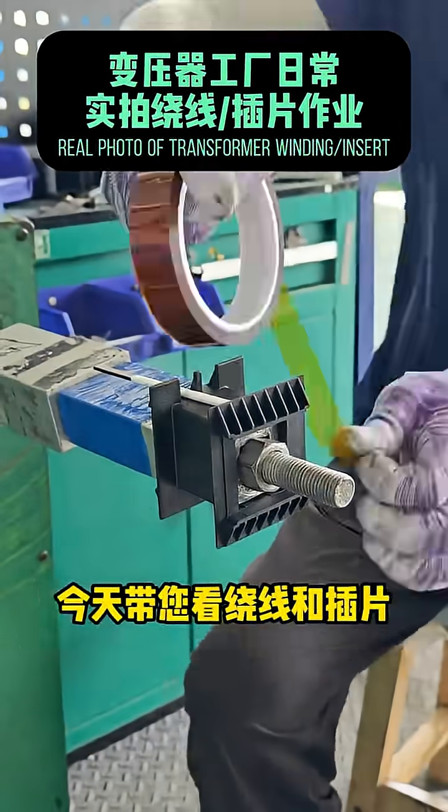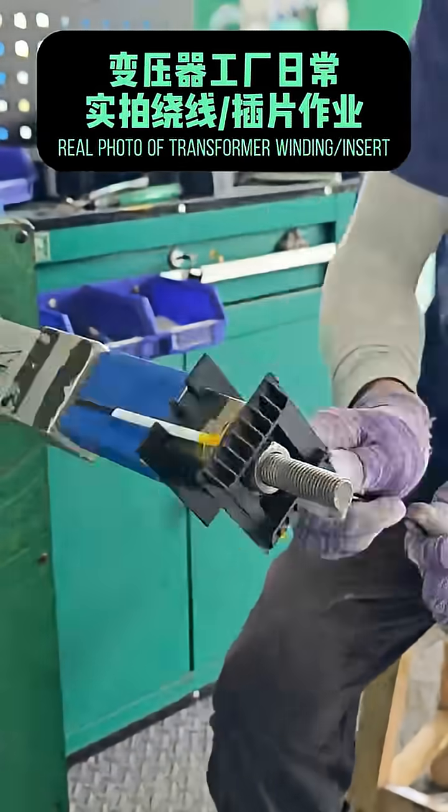Welcome to watch the daily factory assembly line. Today, I'll show you the winding and insertion.